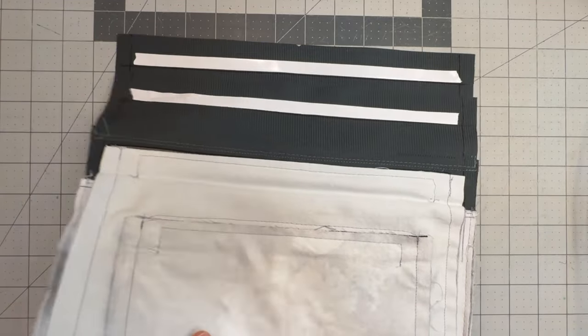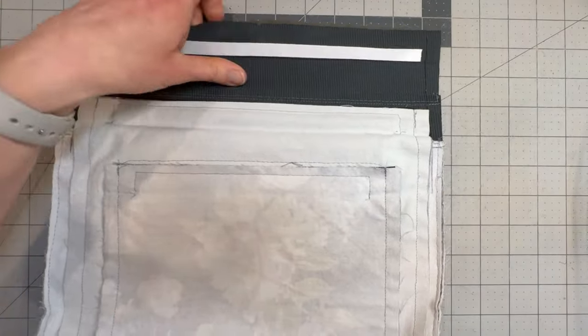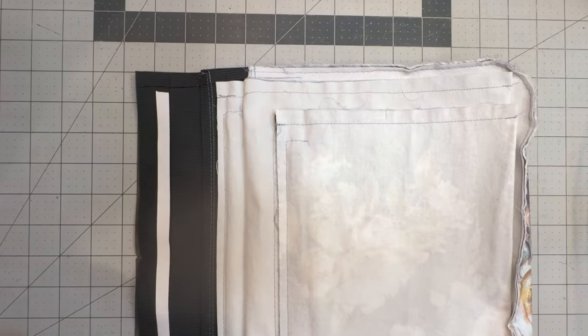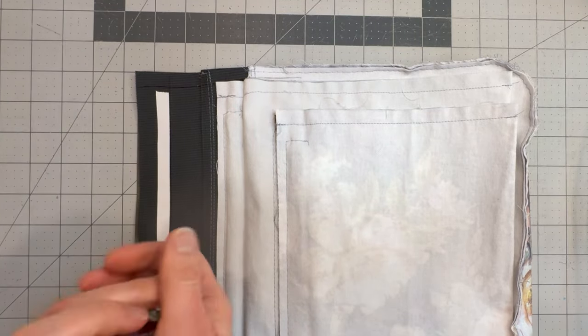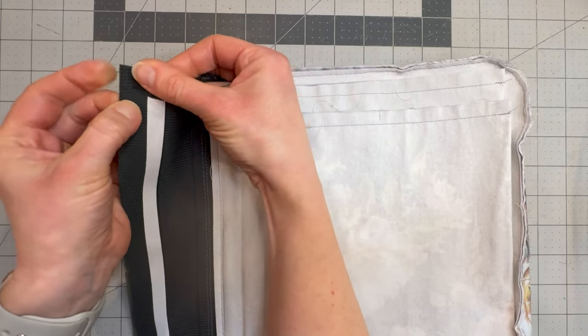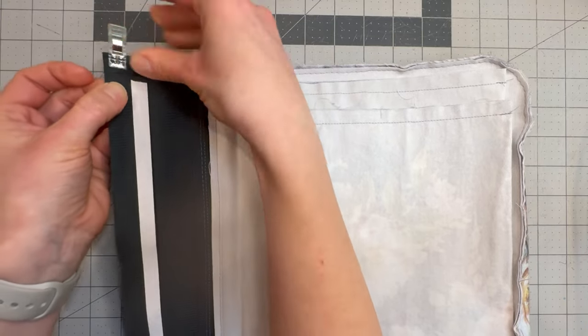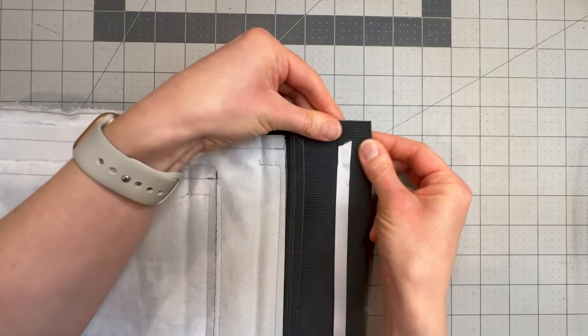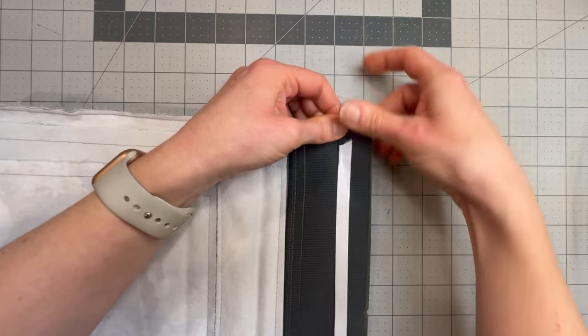Now take the two sides of your bag and you're going to place them right sides together, and we're going to clip around the outside. I like to start at the top edge, line those corners up on both sides, and then come down to the bottom and line up the center.